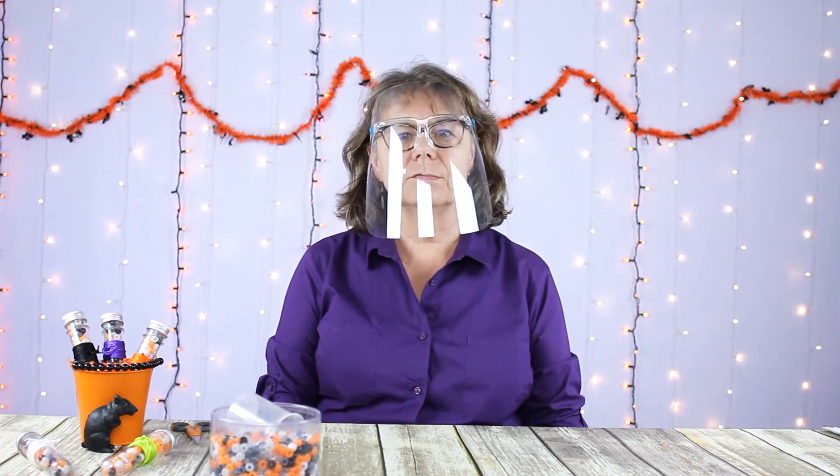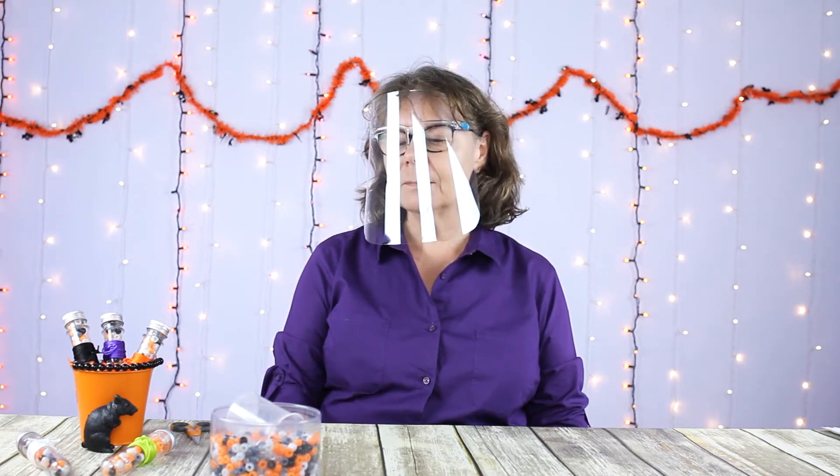Hello everyone and welcome. This is Chloe from Cousin DIY. Halloween is going to be different for many of us this year, and we decided as a change that we would make up a necklace kit to give out as a treat instead of candy.